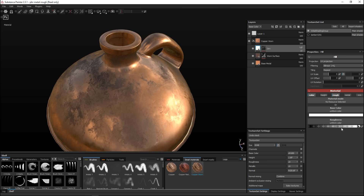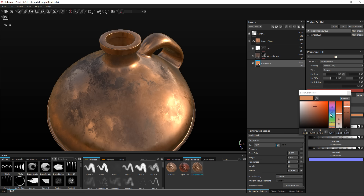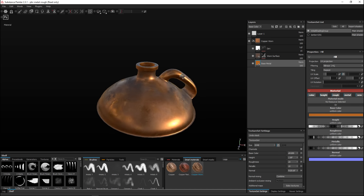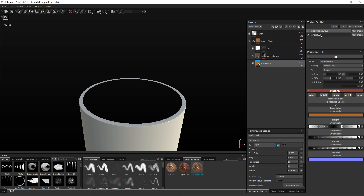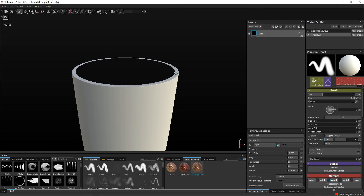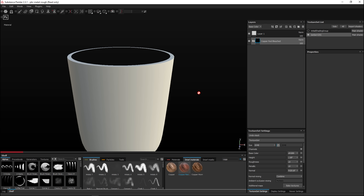The dirt level slider doesn't always respond as much as I'd like. I'll take the base material and tweak it, making the color a bit more reddish. Now let's go to the bottom section - click on that material, turn the other one off, make sure it's selected. For the bottom I want to use the Red Copper smart material, so dragging that in and giving it a moment to apply to our model.